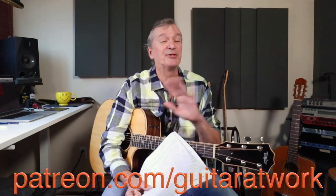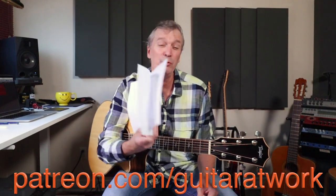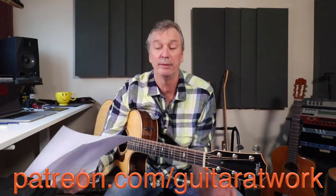Let's go through this bit by bit. I've got four pages for you: two pages with the actual song and the chords written above, and two pages of details giving you the order that we play these chords in. Head to patreon.com/guitaratwork — grab those four pages, two pages of song sheet and two pages of details, all in one PDF.